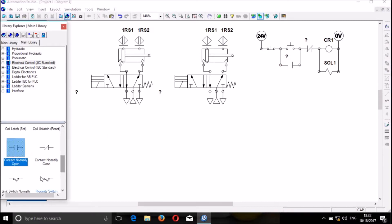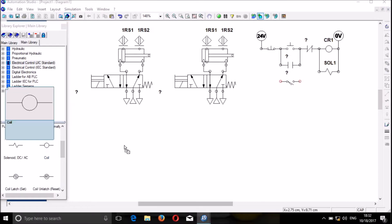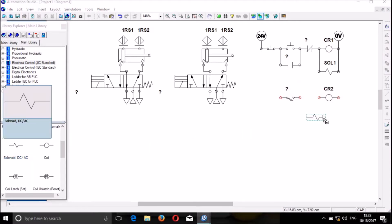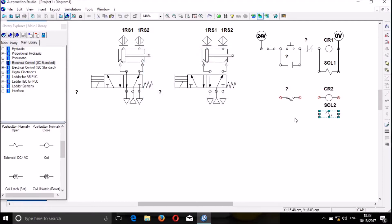We will need the proximity switch, normally open — put it here. Then we will need another coil, let's call it CR2. We drag it down. Then we need solenoid 2. We link this to here and that to there. We link the ground. We will need a normally closed proximity switch.